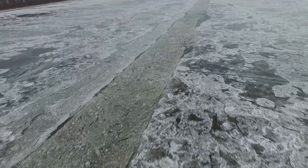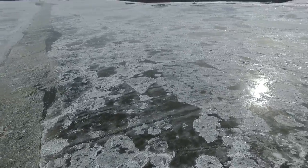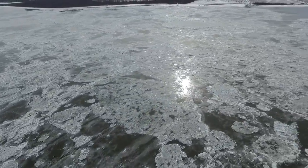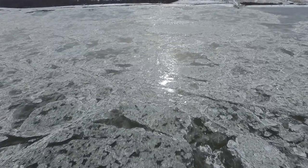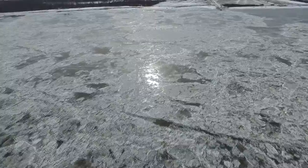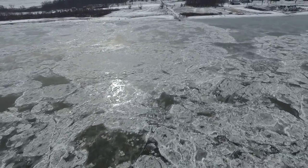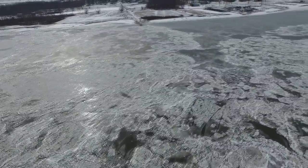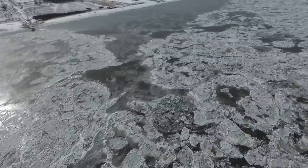I jumped at the opportunity to put the drone up over the river, of course. It is scary putting the drone up somewhere where if for some reason it were to go down, I could not get to it — obviously I'm not going to walk out here, this is not solid ice.